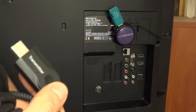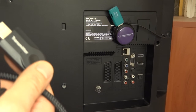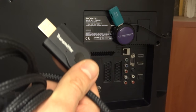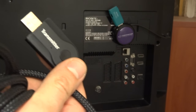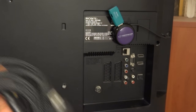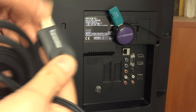In Europe you could probably also get the sound over the SCART connector, also known as the Euro connector, but that's not possible in the US or other countries. Hopefully this answers your questions — if you have any others, let me know in the comments.